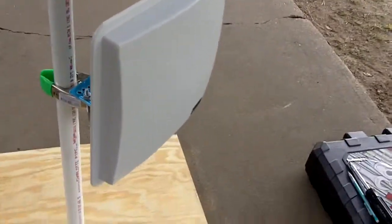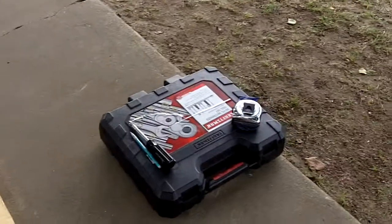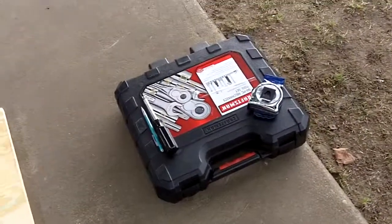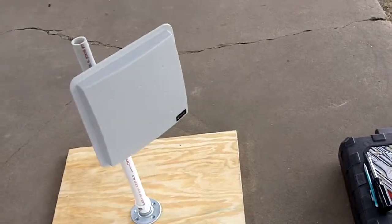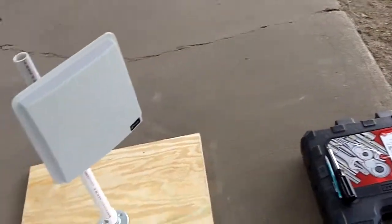Like I said, everything I use you should be able to have in a basic toolkit. Hopefully that'll give you the motivation and encouragement to see that you can do this yourself.